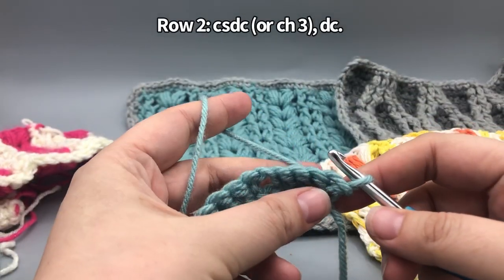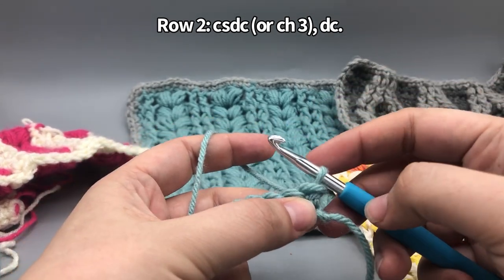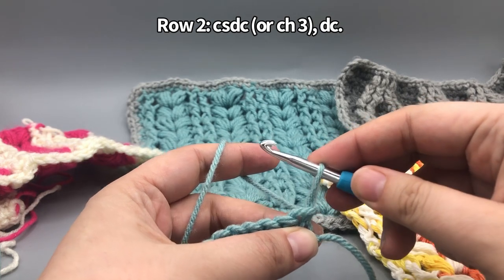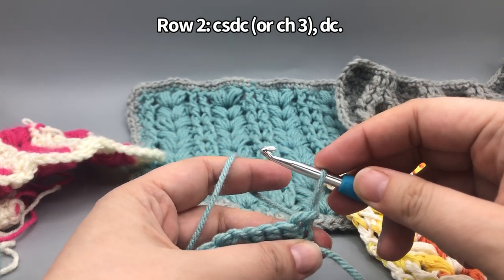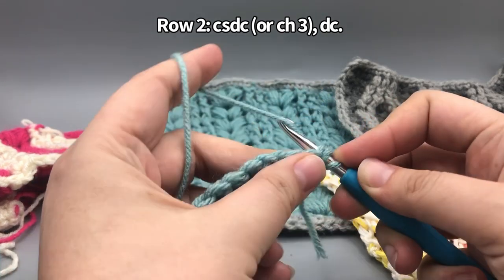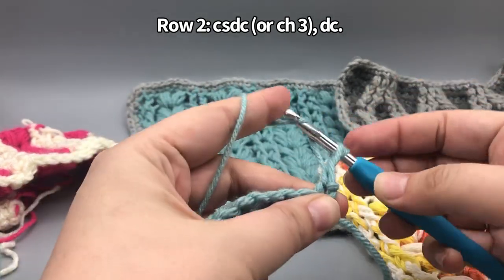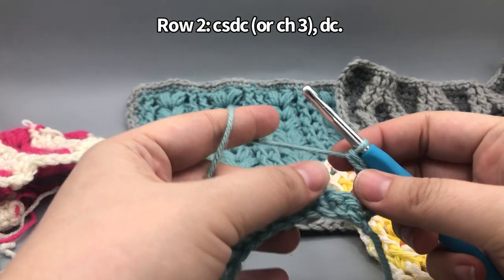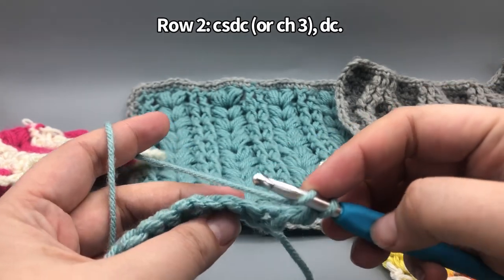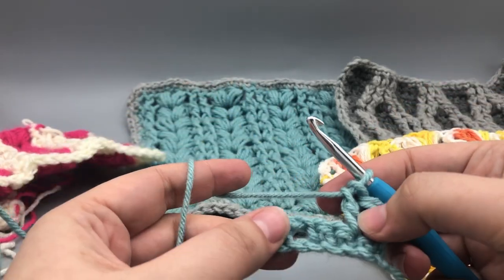This row, we're going to start with a chainless standing double crochet. I've taught this in all my videos, so I won't spend too much time on it, but I'll put a link to the tutorial from Mugly in the description. If you're not comfortable, you can replace it with a chain three. Pull your loop up to the height of a double crochet, hold your tension with your pointer finger and wrap it around so it looks like a yarn over, then insert your hook, yarn over the back, pull it through, and finish like a normal double crochet: yarn over, pull through two, yarn over, pull through the next two. Then do a double crochet in the next stitch through the front and back loops.